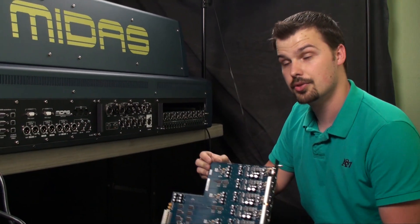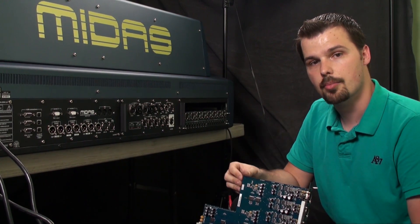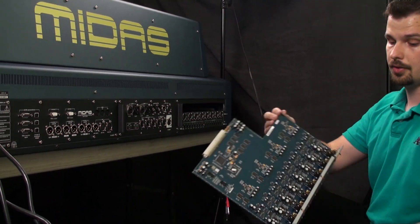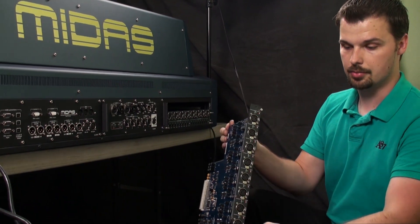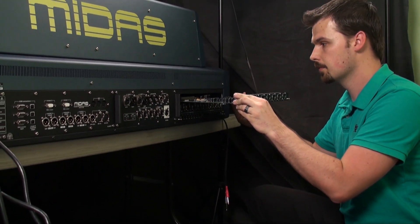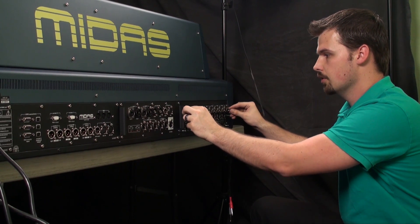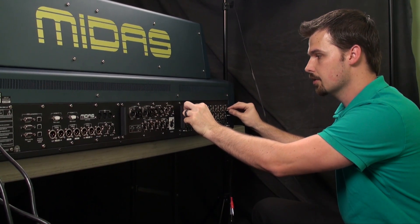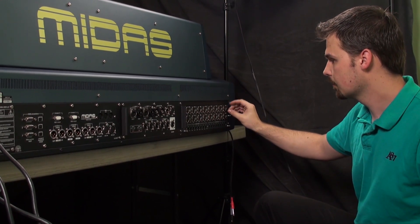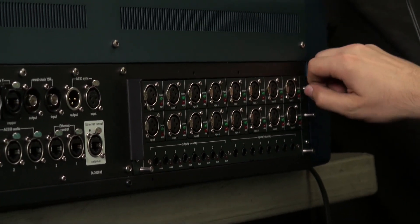Here we are at the back of the control surface and I'm holding an eight-input expansion card. This is the same card that goes into the modular stage I/O box if you have one of those. This one I'm going to install in the back of the surface — it's very simple to do. This is the visible part of the card, and there are rails in here that allow you to slide it in perfectly. It should just slide right in. You might have to wiggle it just a little bit to make sure the connections are secure.